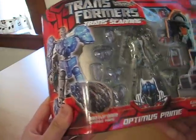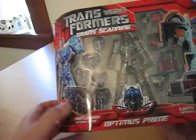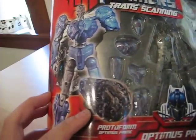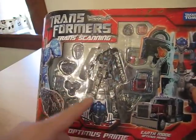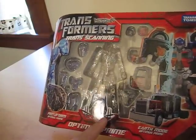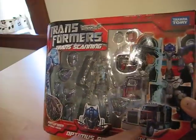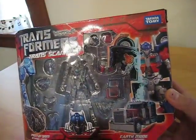Then there's a picture on the side of the Protoform figure, and it has a CG picture of the Protoform. Then there's their endoskeleton in there — I'll get to that in a minute. Then there's Prime in Robo mode, a CG picture.